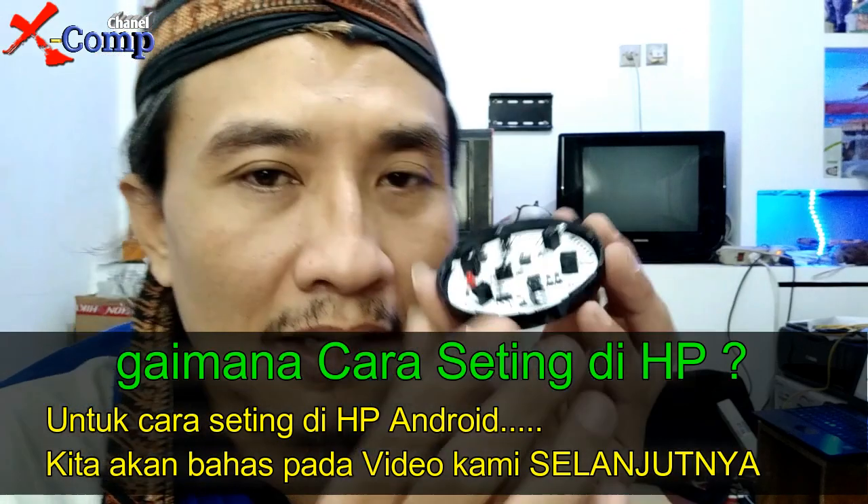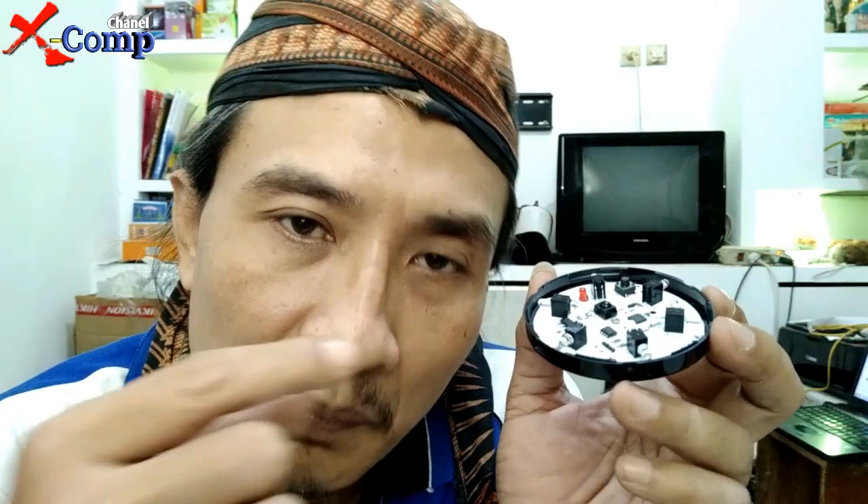Saat ini saya hanya membahas fungsi dari alat ini: Smart Life remote control WiFi. Ini merupakan sebuah alat untuk menjembatani antara HP Android dengan perangkat elektronik berbasis remote control infrared. Jadi jangan khawatir kalau perangkat lama seperti TV atau AC ingin dikontrol dengan Android — tidak perlu mengganti perangkat, cukup tambahkan alat seperti ini.